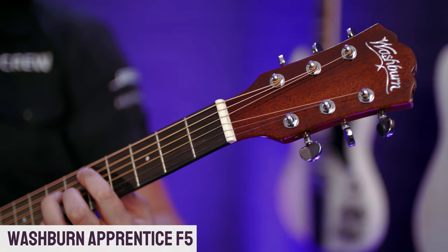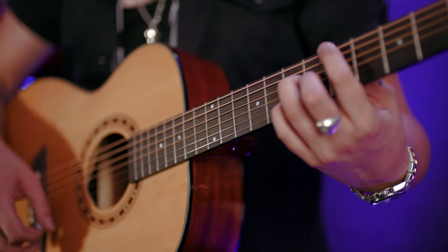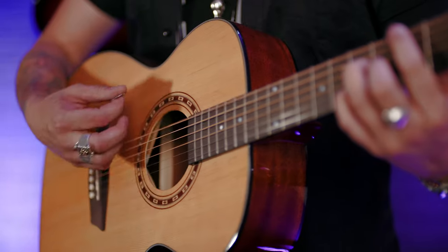This is the Washburn Apprentice F5. In this guitar the F stands for folk. We've already seen on this channel the D5, which is the Dreadnought. This is the same specs but in a folk shape.